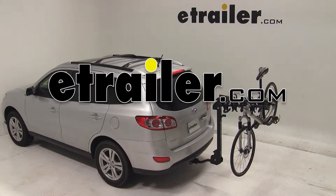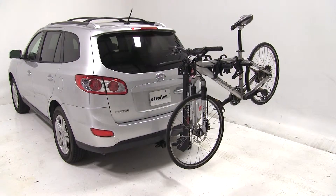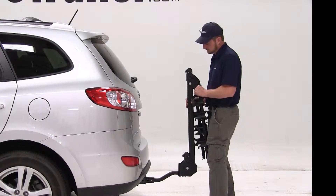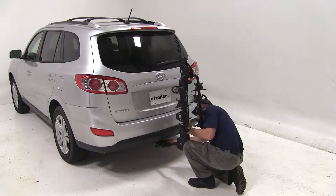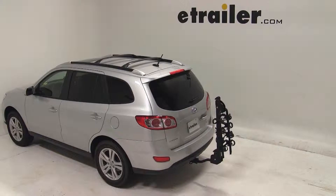Today on our 2011 Hyundai Santa Fe, we'll be test fitting the Swagman Titan IV bike carrier, part number S-63410. To begin our test fit, we'll simply install the bike rack shank into the hitch, line up the hitch pin hole, and install our anti-rattle bolt. With our bolt tight, this is what the bike rack would look like secured to the vehicle.